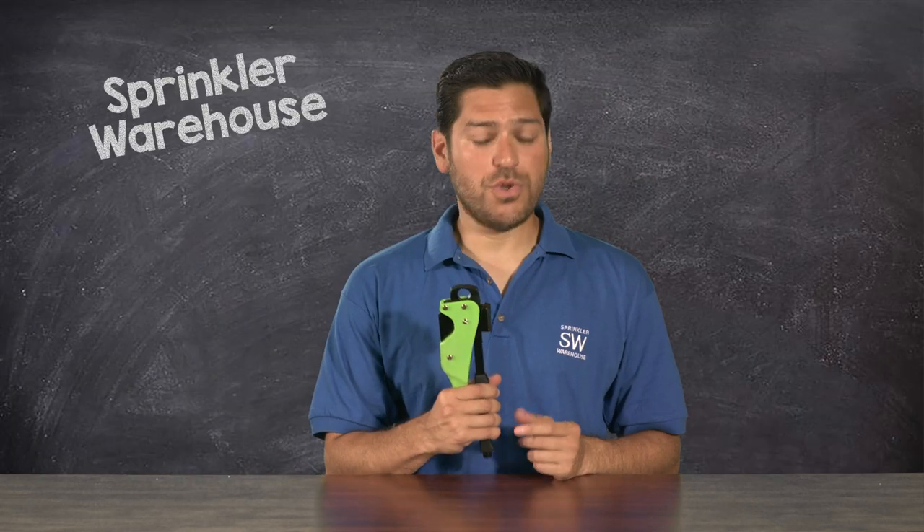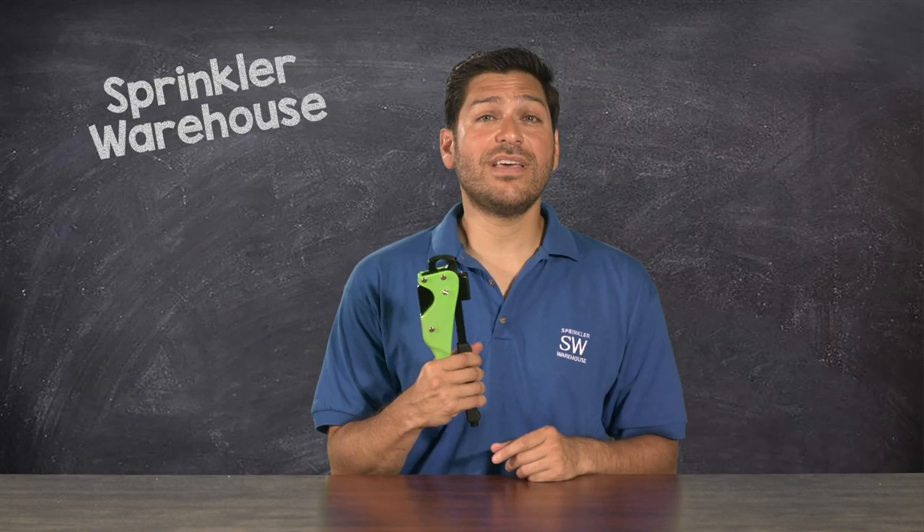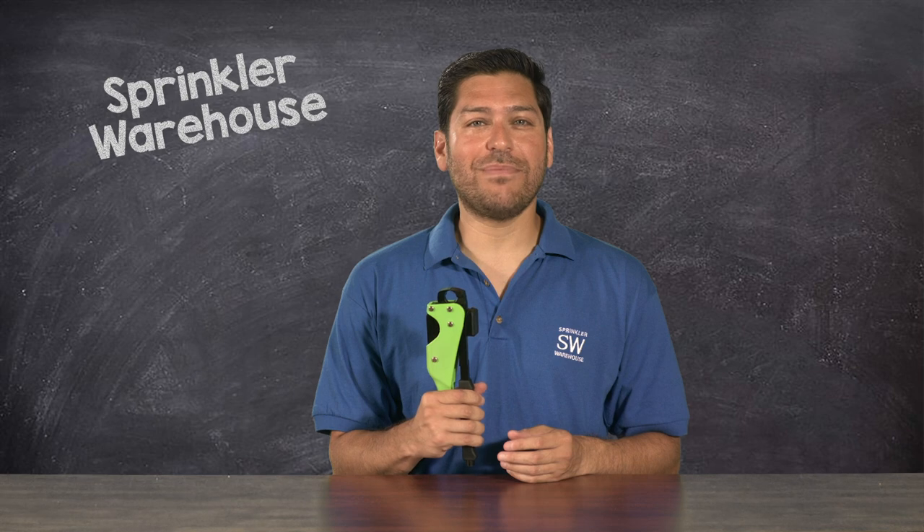The first thing you notice when you pick up the Polygator 5-in-1 is that it's got a little heft — in a good way. It's a real legit tool. It's made of sturdy metal and heavy-duty plastic. You can tell it's built to be a bit of a workhorse.